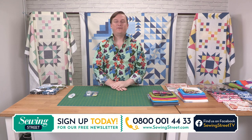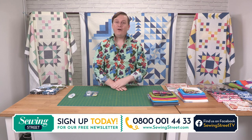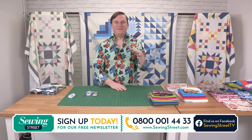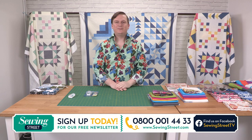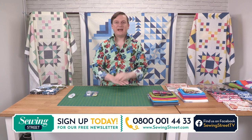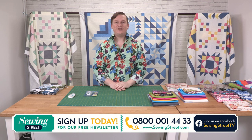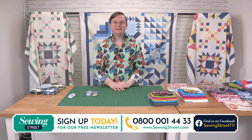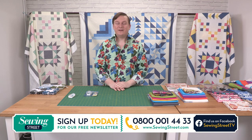If you haven't shopped with us before, the best way of doing so is on our website www.sewingstreet.com. On there you'll be able to see a little YouTube page — if you're live, you'll be watching me live now — and just below that you'll see a bar that says shop by category. Our website team has been working very hard to split our different products over the various categories, and beneath that all the products from today's show and all other shows are available. Otherwise, you can call our UK-based call centre on 0800 001 4433.